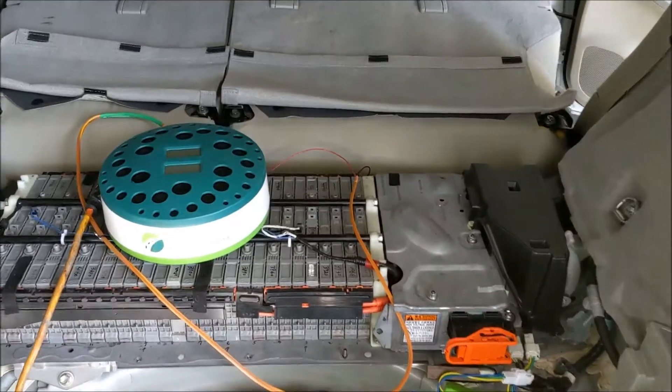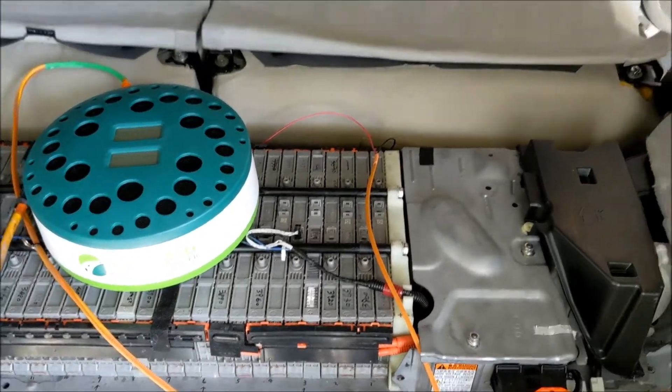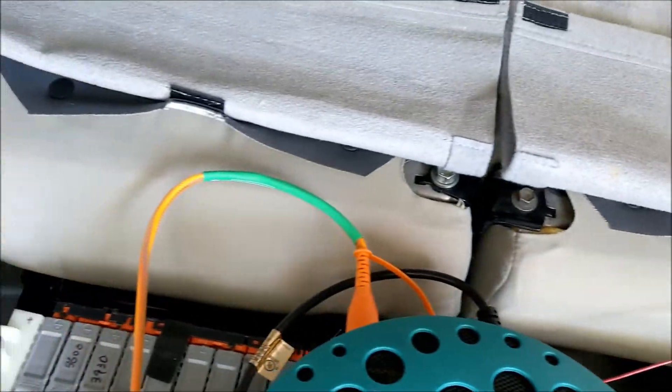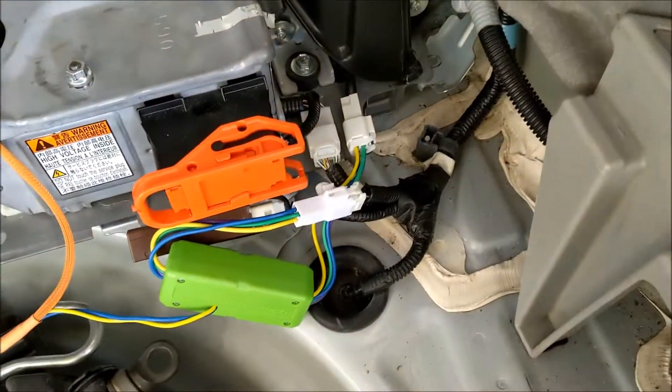I just connected the Prolong Charger to the battery. There are three wires that you need to connect: first is the black one to the negative, then the red one to the positive side. The third one is the fan connection.